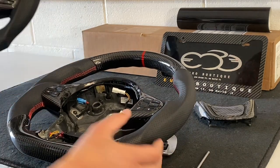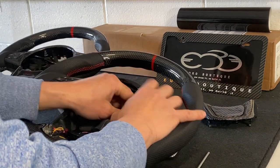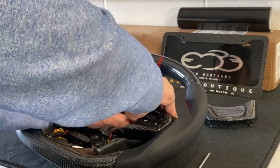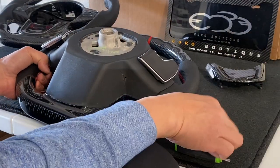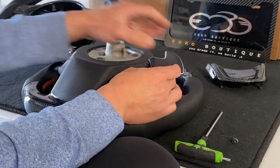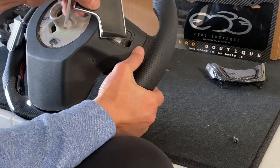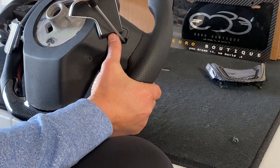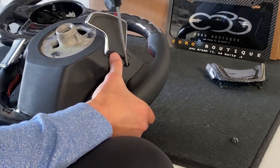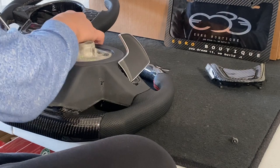Once the T20 bits come off, the paddle loosens out. Unplug it from inside and remove the paddles. If you bought the steering wheel but not the paddles, you'll be swapping in your original paddles. If you opted for our carbon fiber paddles, the wheel comes with paddles already installed. Here are our longer paddles — let me pull this out and show you the difference. After the T20 bits are removed, the paddles are loose. There are also two more hidden T20 screws that hold the face plate.